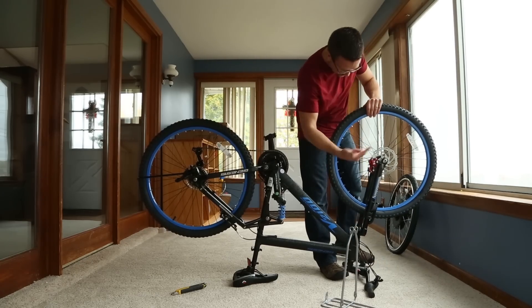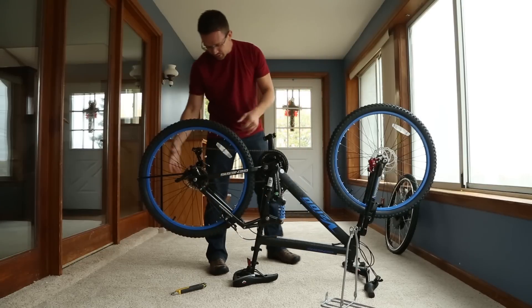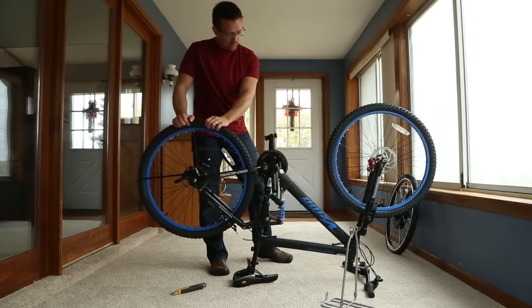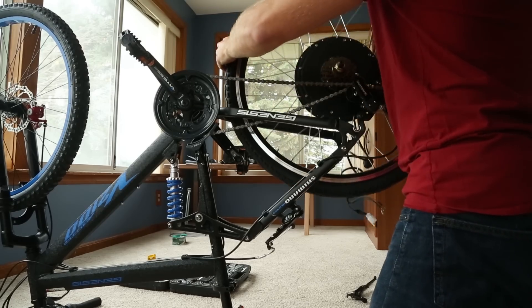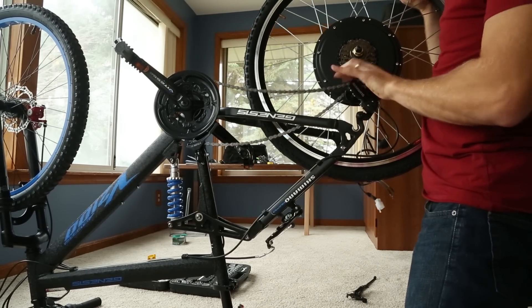I don't know if I mentioned this, but disc brake in front — awesome. That means I have to put a disc brake on the back, because stopping is really important when you want 30 miles an hour. I was reading that you've got to make sure it's really tight in there once we're ready to go.